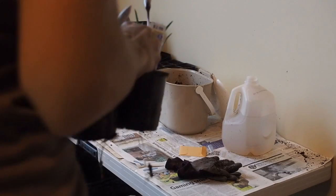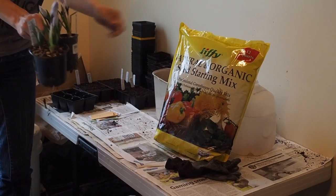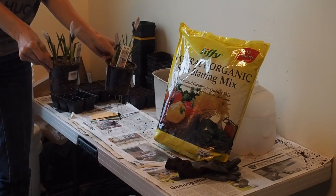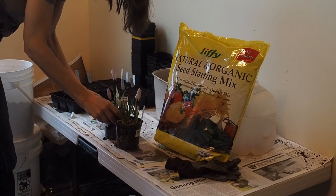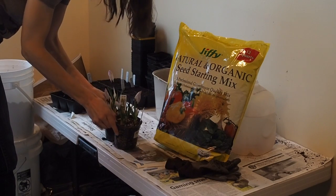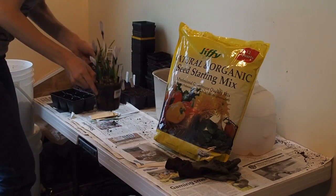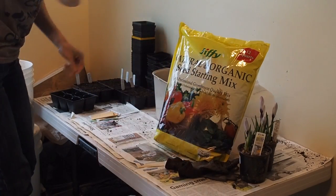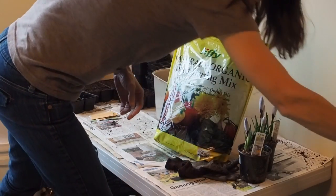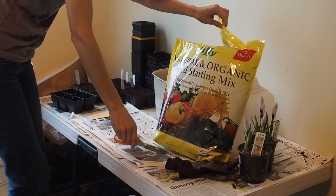I'm back — good news, I found some starting mix. Not only that, I found some pretty crocuses. I've been looking for these all over and haven't been able to find any, but I found some at Lowe's. These look like a white with some dark purple, so I can't wait to get those planted. But now I can finish planting my tomatoes and then I'll show you guys what I do next.